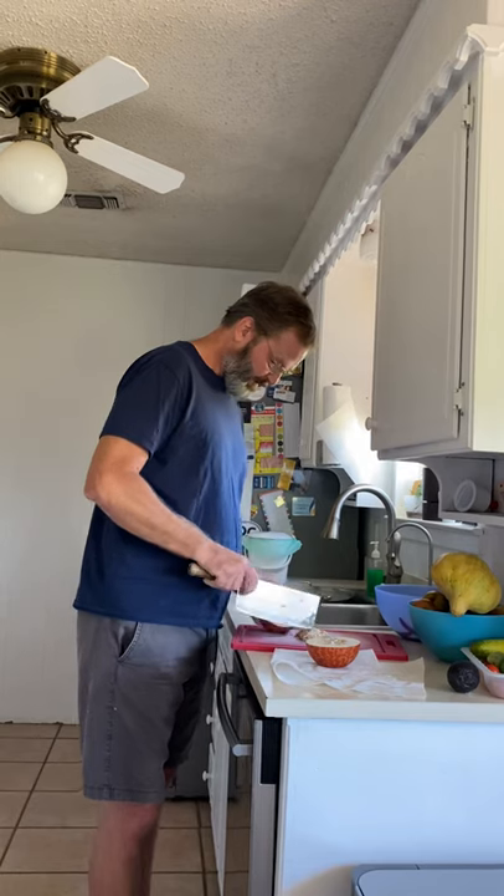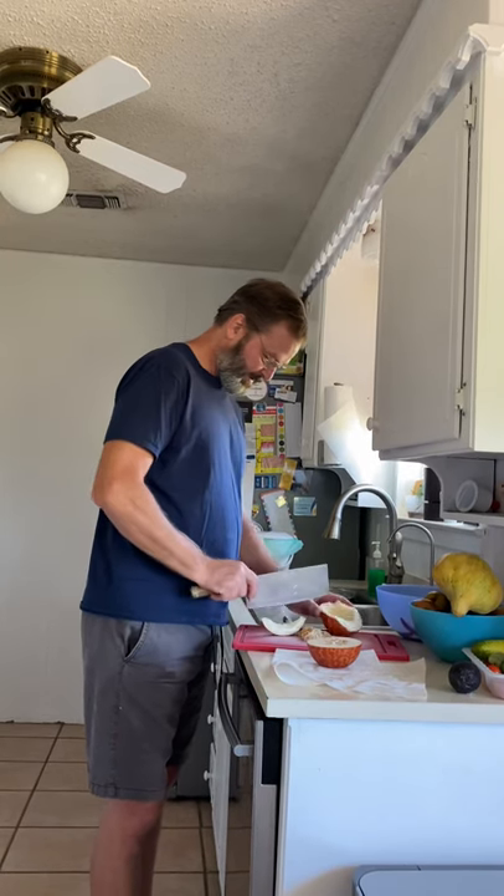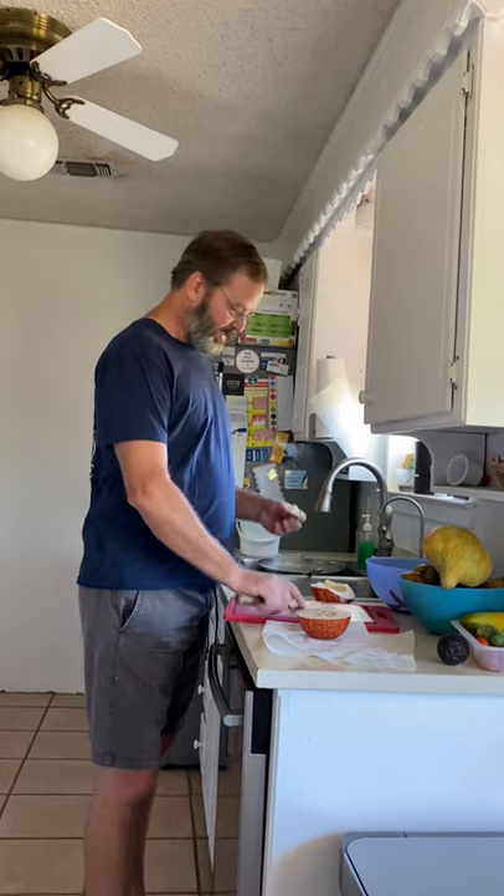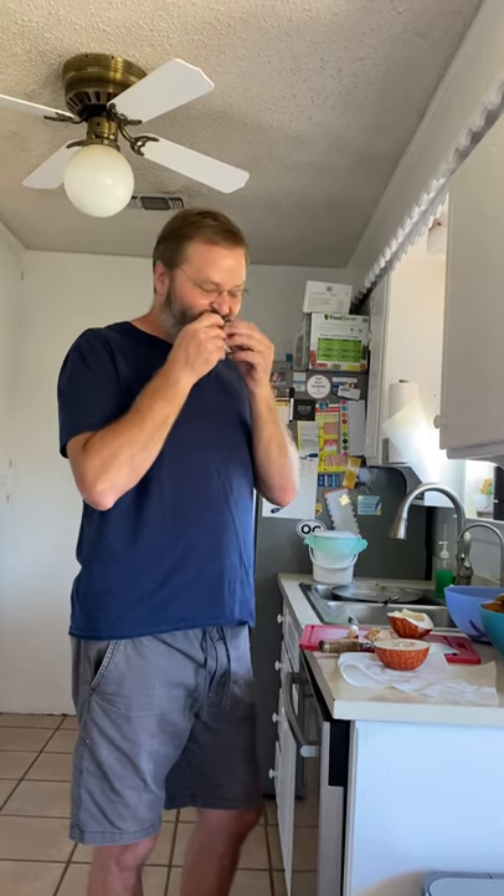Let me take a slice and taste it. It's about the same — it might have a little bit of sweetness to it, but not really. It's just like a cantaloupe, it's not sweet. Same texture.